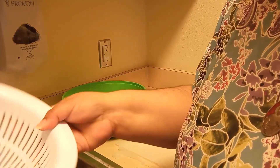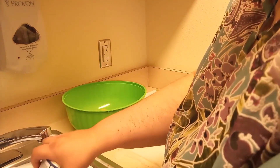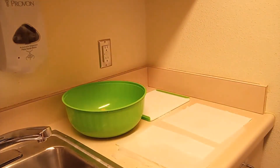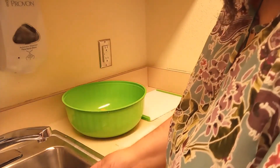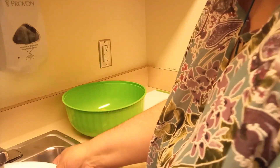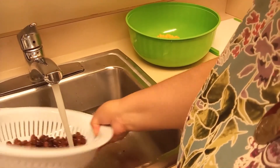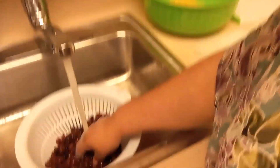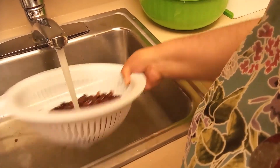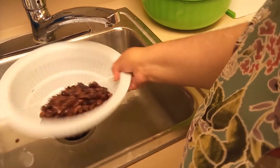Next I have my black beans. Same thing — anything canned, you want to go ahead and drain and rinse off all the preservatives. For the corn, I did get no-salt, and with the beans I got a low-sodium can, because with the other ingredients — particularly the cheese — it has salt already. So why do you need excess salt? Just rinsing out all that starch, preservatives, and extra sodium. Once you're happy that you've got out as much of that starchy preservative liquid, go ahead and let it drain.